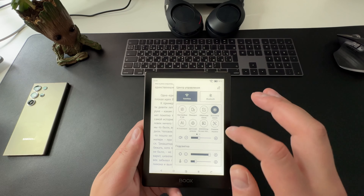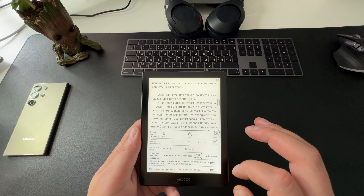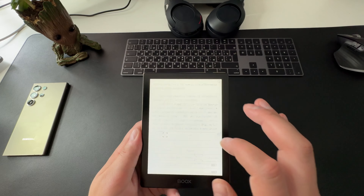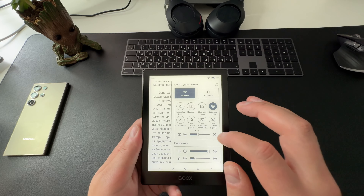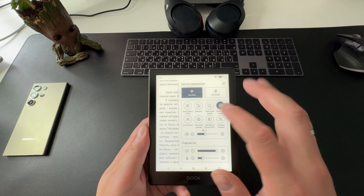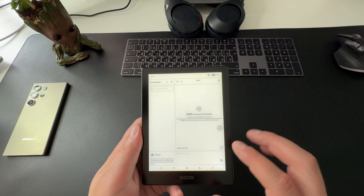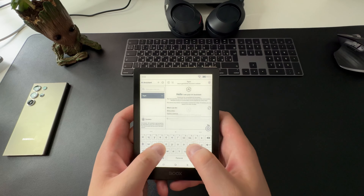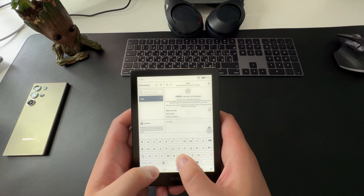Carta 1300 — это новое поколение экранов на основе технологии электронной бумаги. Он отличается более высоким разрешением и контрастностью по сравнению с предыдущими версиями. Плотность пикселей достигает 300 PPI, что соответствует качеству печатной книги и делает чтение максимально комфортным. Carta 1300 также обеспечивает лучшее качество изображения, повышенный контраст и быструю перерисовку страниц по сравнению с предыдущими моделями, такими как Carta 1000.